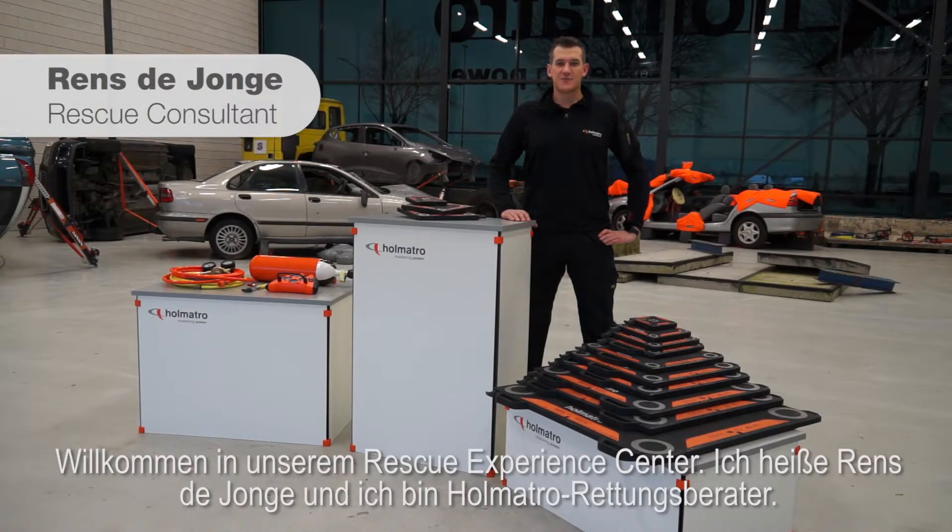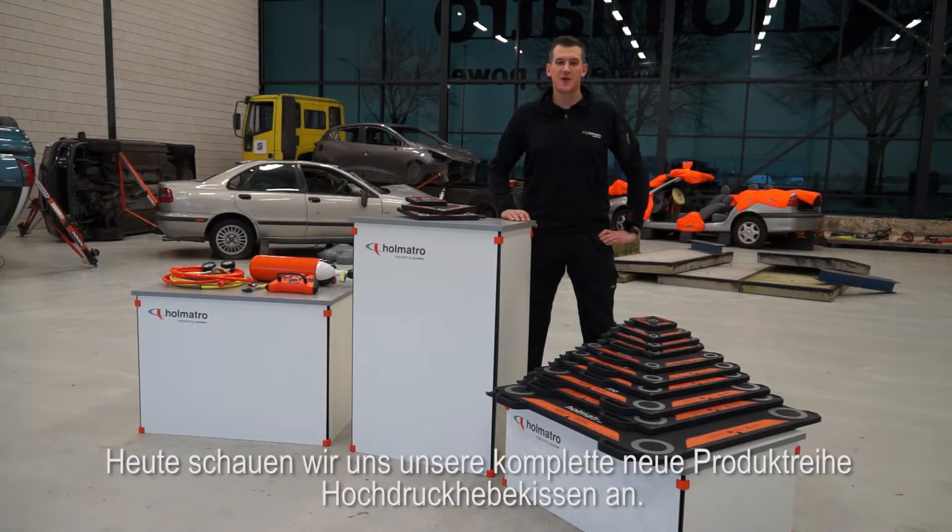Welcome to our Rescue Experience Center. My name is Rens de Jonge and I'm a rescue consultant for HOMATRO. Today we're going to take a look at our brand-new full range of high-pressure lifting bags.